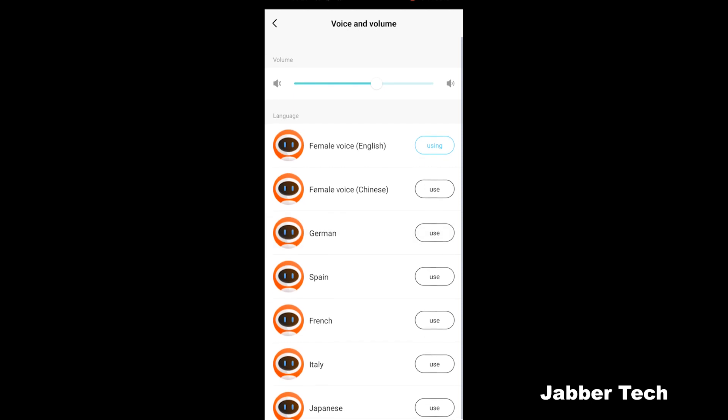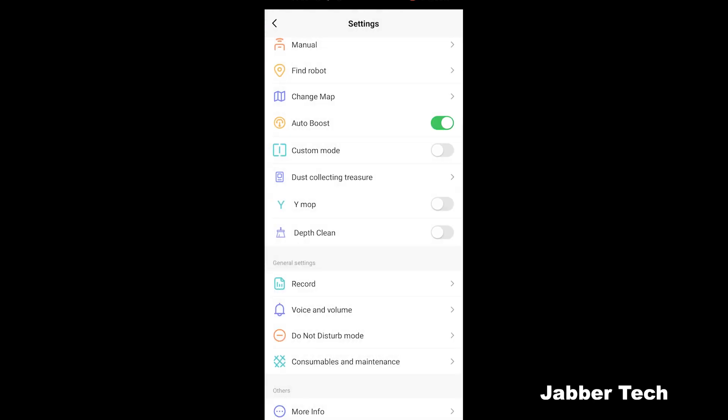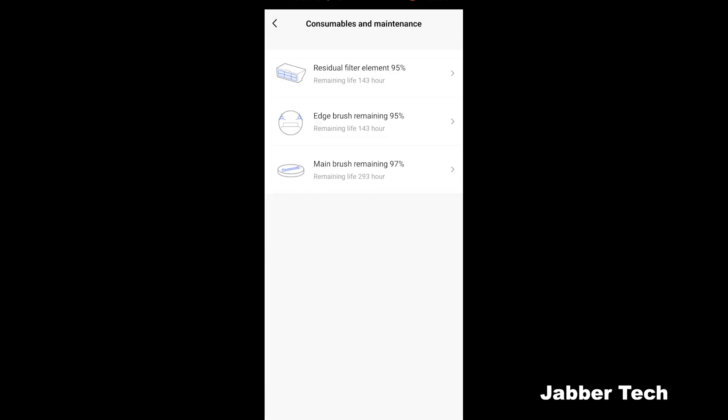Voice and volume settings let you choose different voices and volume levels. Do Not Disturb mode prevents the vacuum from running during set hours — for example, from 10 PM to 8 AM. Under Consumables and Maintenance you can see how much life is remaining on your filters and brushes, since they need to be changed periodically. I have about 95 percent remaining on all of them, which equates to about 143 hours of vacuuming, and the main brush has 293 hours left — so plenty of life remaining.